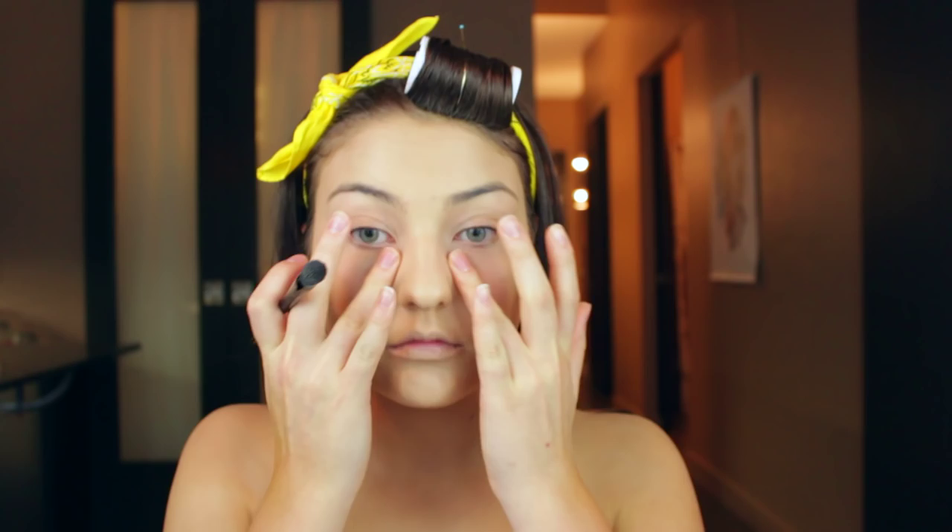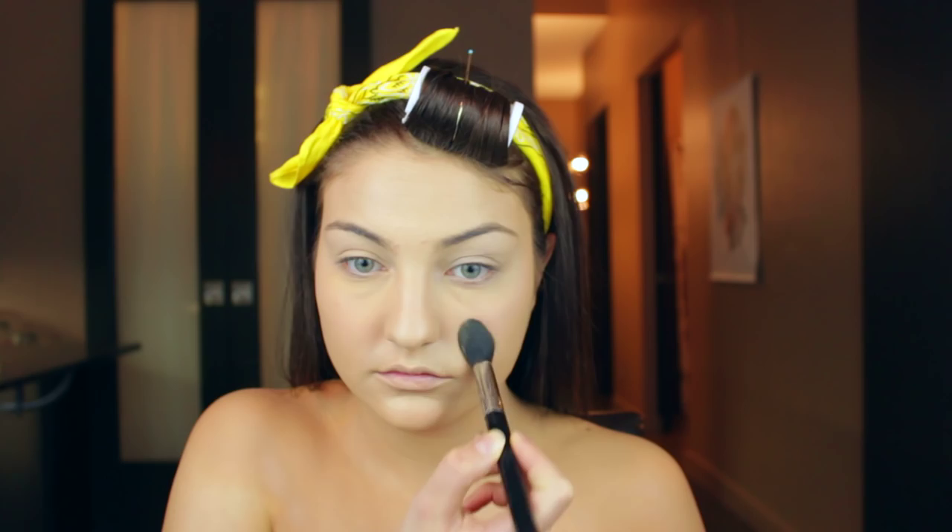Next, I'm going to use this paint pot from MAC — this one is called Soft Ochre. I love this stuff. I've got very veiny eyelids so it really helps even everything out, plus it's going to help make sure that the eye makeup we put on top doesn't smudge or smear. Then I'm going to take this loose powder by Ben Nye — basically just a yellow powder — which is really going to help reinforce the yellow undertones in my skin. I'm just going to press that into my skin with a powder puff and make sure that all that foundation is locked in place. I'm setting my face, my neck, and my ear — basically anywhere that I put the foundation, I'm going to put the powder on over top.